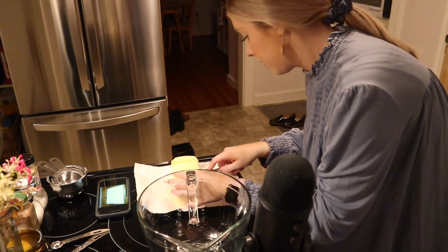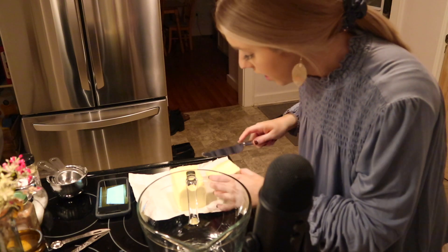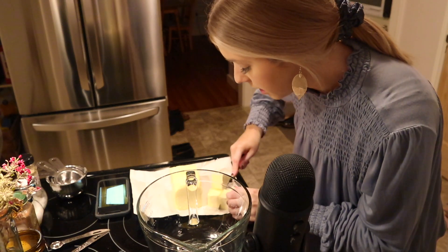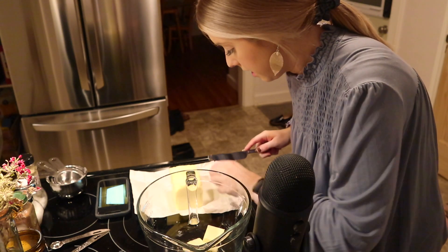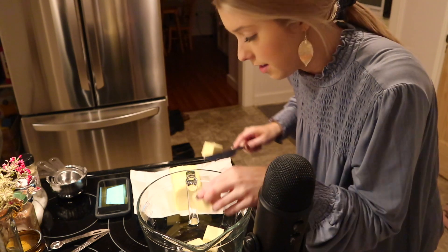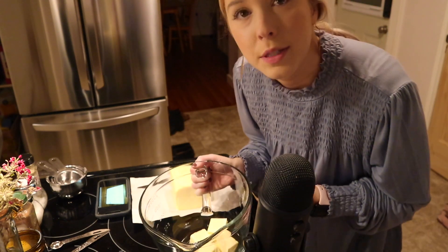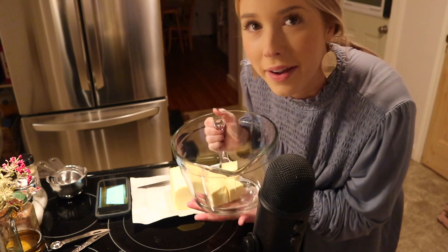A lot of recipes will tell you to use unsalted butter, and I'm sure there's a reason for it, but I just prefer salted butter because I prefer these to be a little salty. So I use salted butter and I'm just going to pop this in the microwave for a few seconds so that it's easier to stir around.